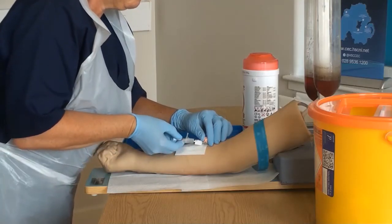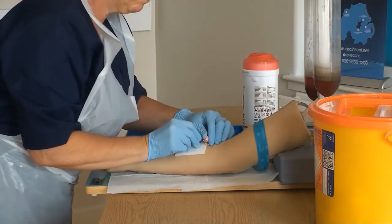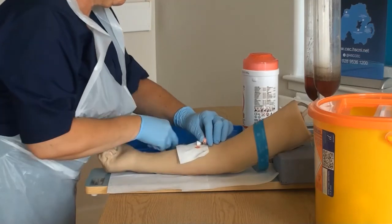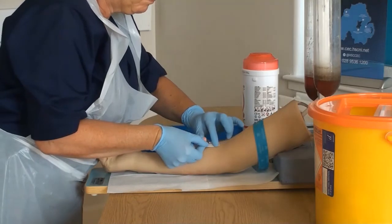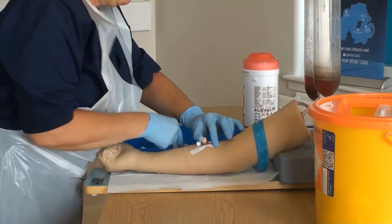Release the tourniquet. Remove the stylet, applying pressure over the vein with one finger. Apply the white injection cap, disposing of your sharps appropriately and safely. Secure the cannula with the strips across the two wings.